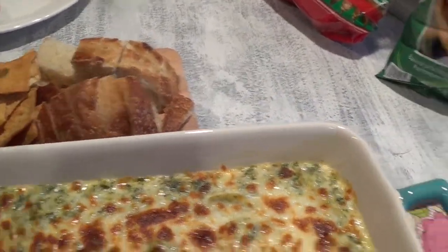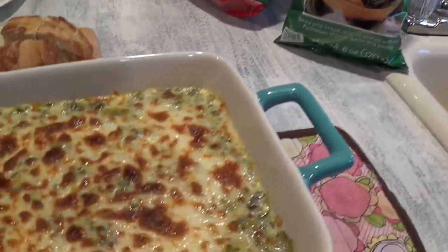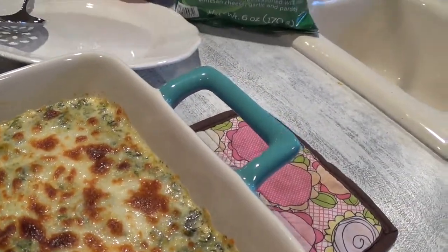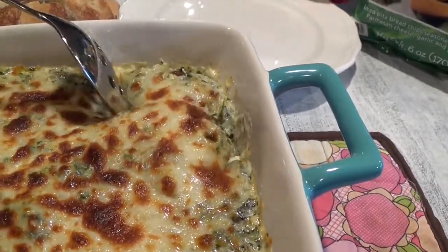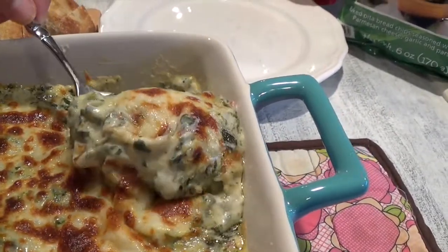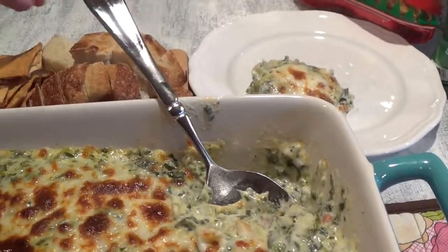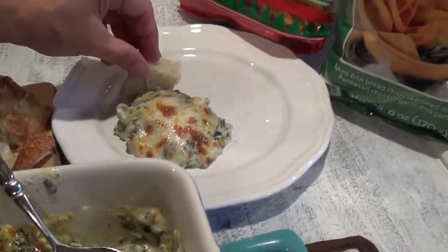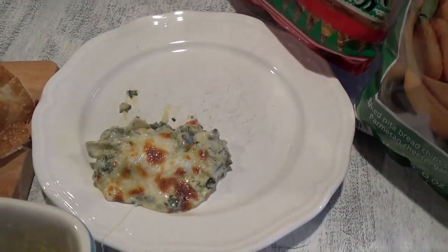I've got my sourdough bread, my pita chips — you can also use tortilla chips, our go-to is Juanita's, but it's amazing. Adding that extra cheese on top and putting it into the broiler does make a difference, and you only need to cook it for 15 to 20 minutes since you've already pre-cooked everything. Let me go ahead and dip into this — look at all that cheese, plus the red and yellow bell peppers. Amazing. So good!